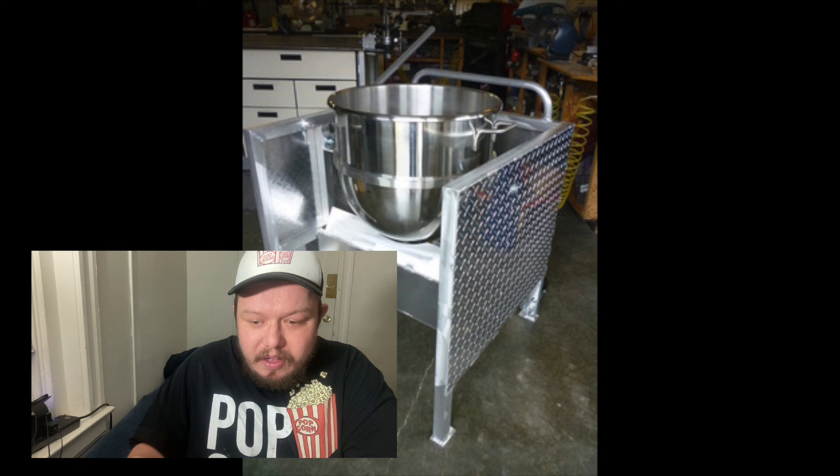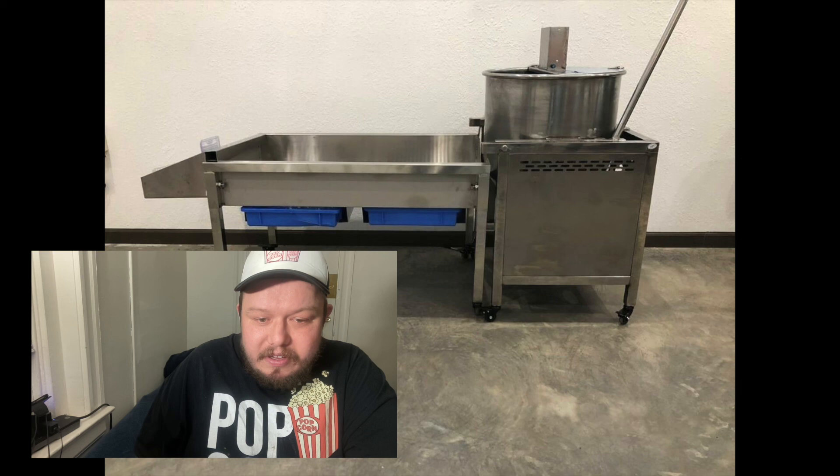I'm going to go into other machines as well. There's probably four or five different companies out there that make machines, but I narrowed it down due to those videos. If you watch them, there are hundreds of videos that Greg Sweet has done. He's the reason why I started this business, and I'm sure other people could probably say the same — I'm not alone in this.